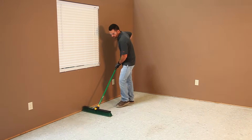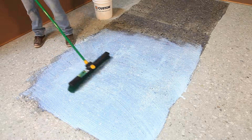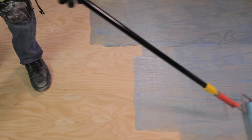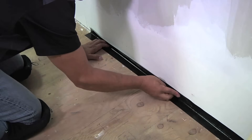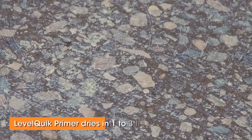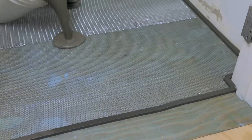LevelQuick can be poured over a variety of substrates including concrete slabs and exterior grade plywood. Make sure the surface is clean, dry and freshly swept or vacuumed to remove dust. Before leveling, all substrates must be prepared with an application of LevelQuick latex primer. Wooden subfloors require attaching a reinforcing layer of metal lath after priming. Make sure all perimeters, penetrations and movement joints are blocked. Once the LevelQuick primer is dried, typically one to three hours, you're ready to begin mixing and applying LevelQuick RS.